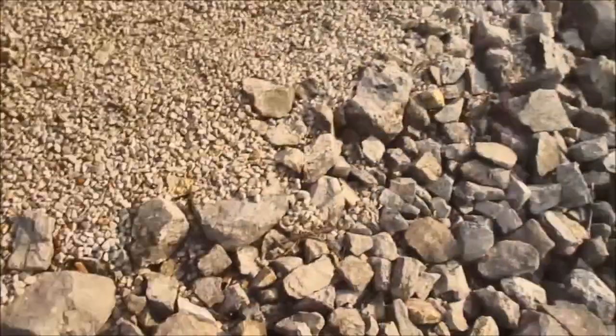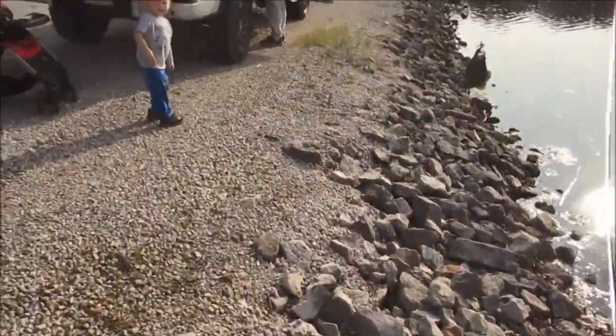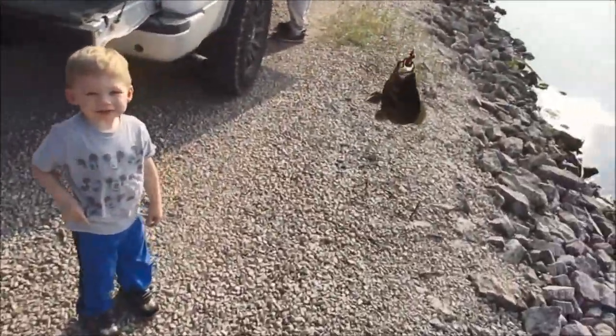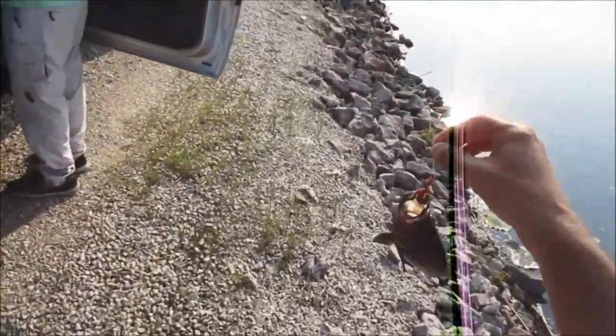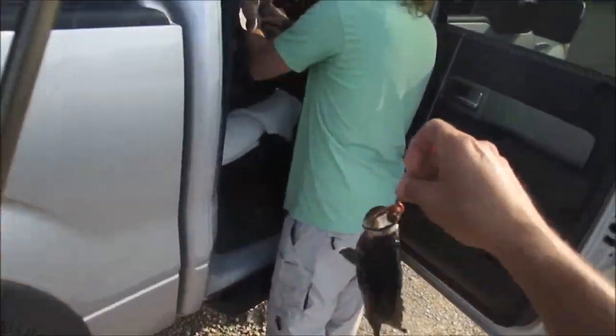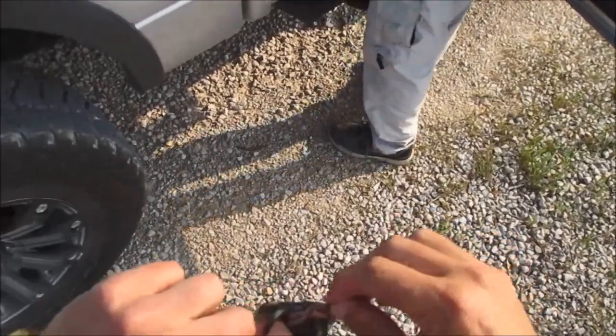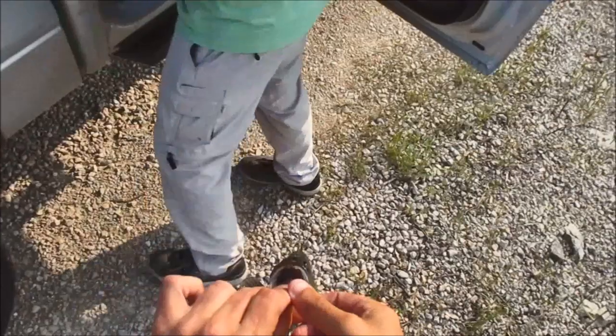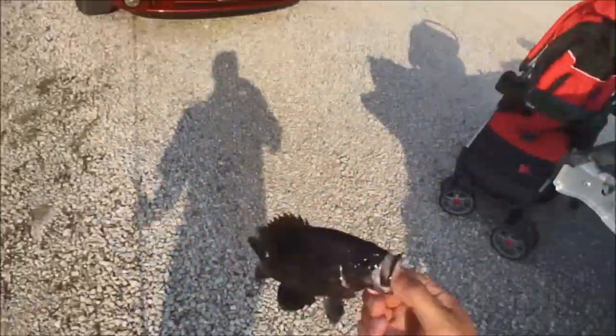Warmouth! That took 30 seconds and I got my first warmouth. He's about 7 inches. I'm with Virgil today. This is proof of what I just said — if I would have been using 10-pound line, a split shot, and a regular pole, I may not have caught this fish, or at least not that fast.